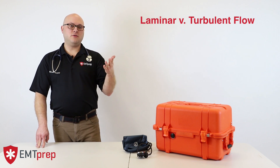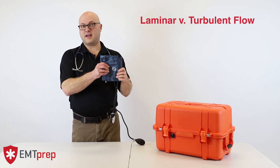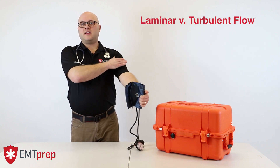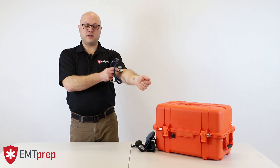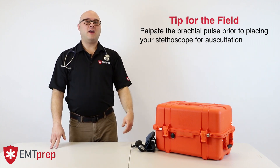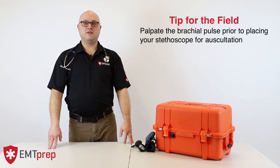The blood pressure cuff, which has to be appropriately sized for an accurate reading, is wrapped over the upper arm in such a way that the bladder will occlude the brachial artery as it's inflated. We then take our stethoscope and listen over the brachial pulse point. A helpful tip: physically palpate the brachial pulse before placement of your stethoscope head.